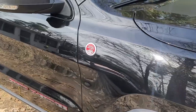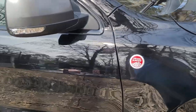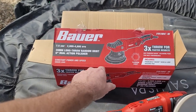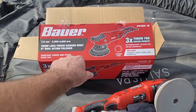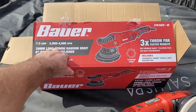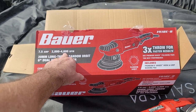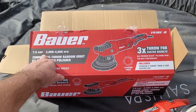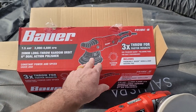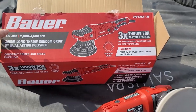Go to Harbor Freight and pick one up. They had two different ones — I think this is the newer one, it's bigger. It's got a 7.5-amp motor. The other one I have is 5-something amps. This one's bigger amp but fewer RPMs, but it goes plenty fast and that orbital random orbit action works really good.